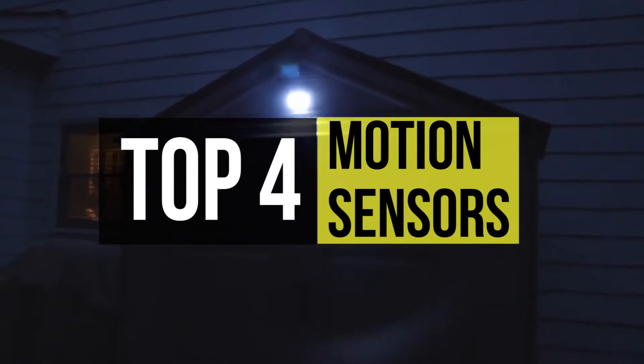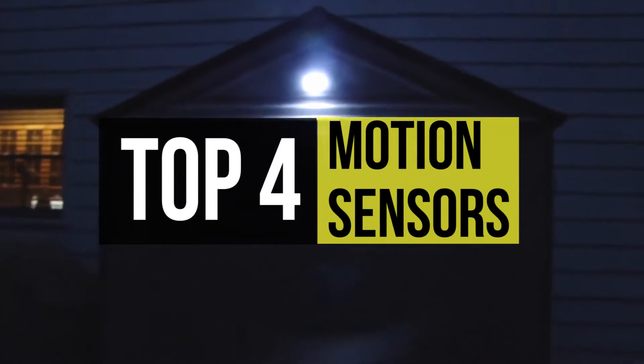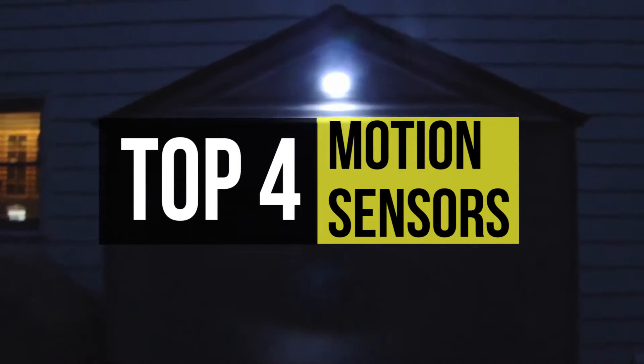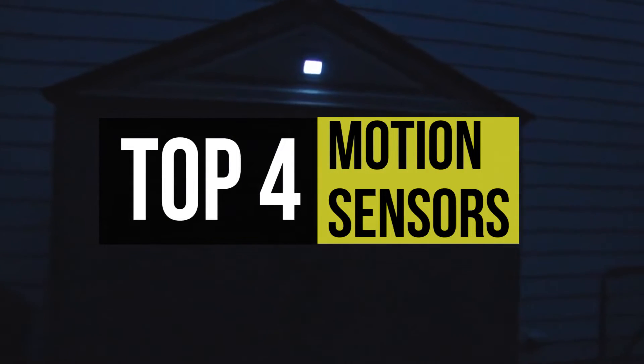A motion sensor is a device that detects moving objects, particularly people. It's often integrated as a component of a system that automatically performs a task or alerts a user of motion in an area. It can also help you to deter intruders and would-be burglars, but they're also practical for everyday situations.